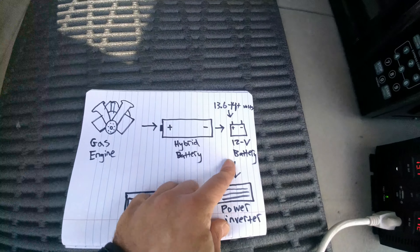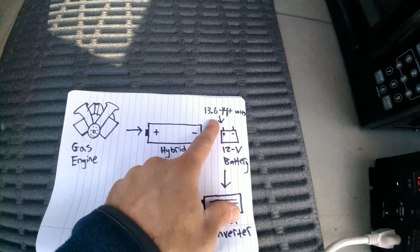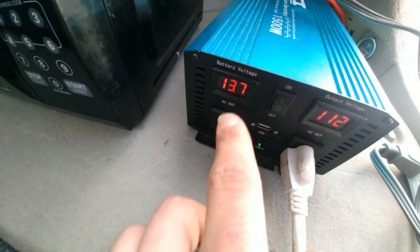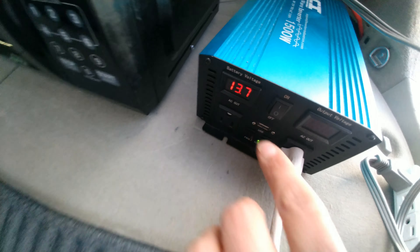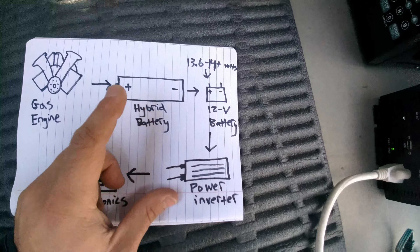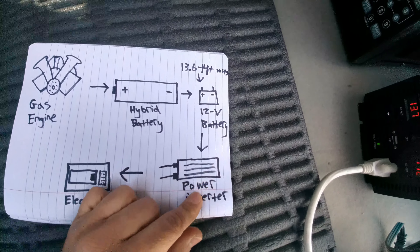The hybrid battery charges the 12 volt battery, which is under here, at anywhere from 13.6 to a little over 14 volts. As you can see right there, it says 13.7 volts — that means the Prius is on. I have it turned on right now. So the hybrid battery charges the 12 volt battery.